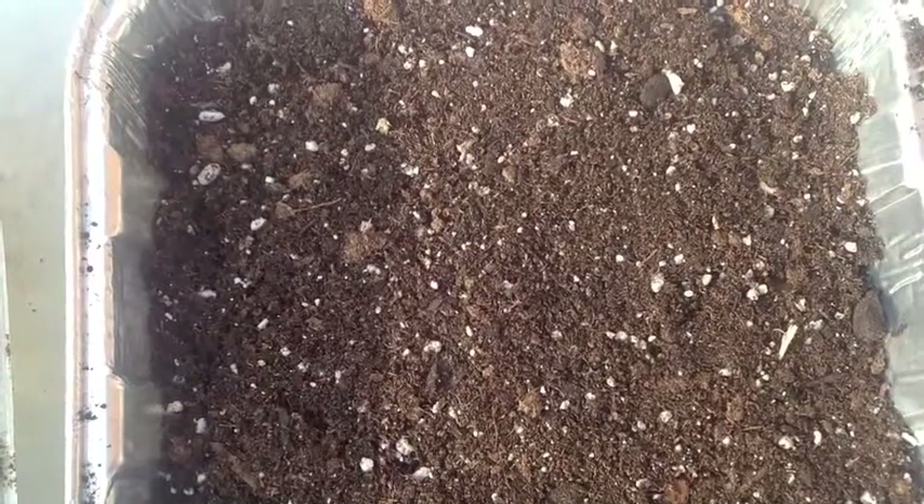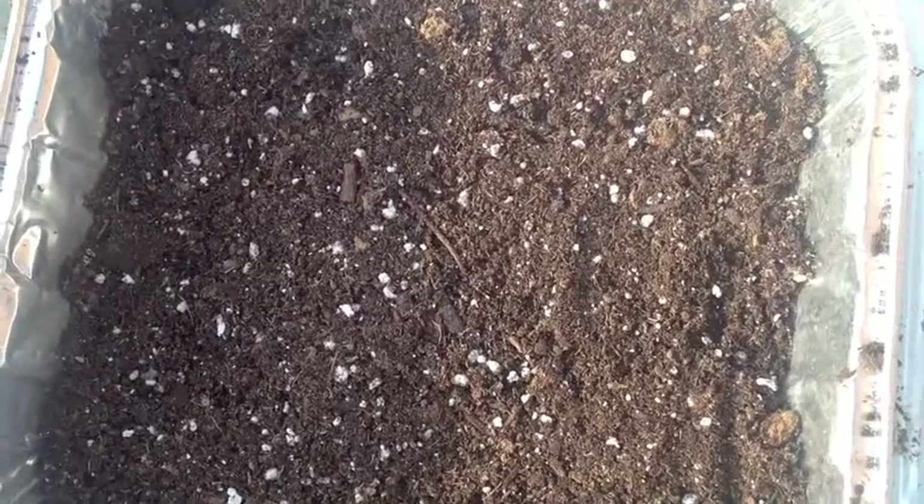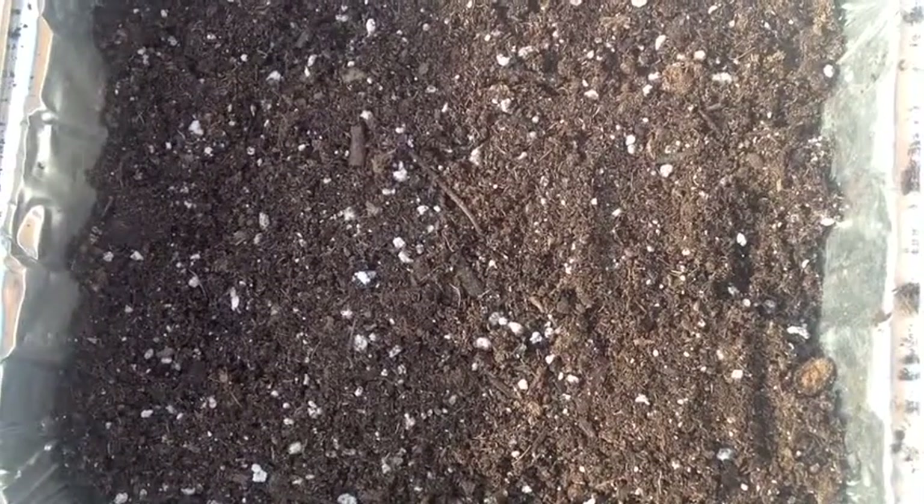Now we've got them covered over with some potting mix that I make up, and we'll take them inside and give them a misting of water. There are drain holes in the bottom of the pan, and we'll have them placed in another container to catch any runoff and excess water, and we'll see what happens.